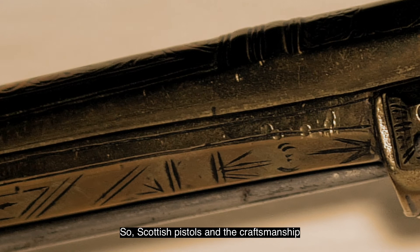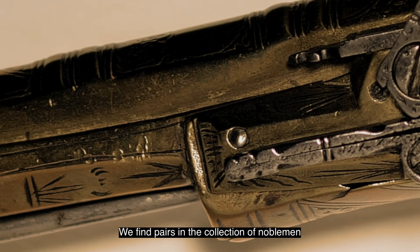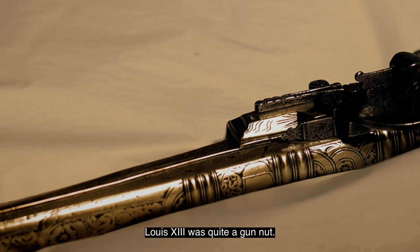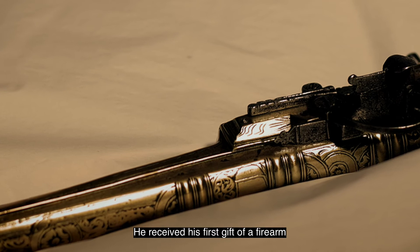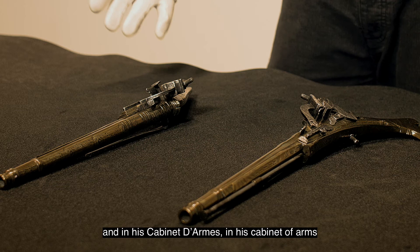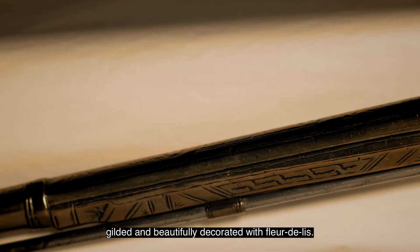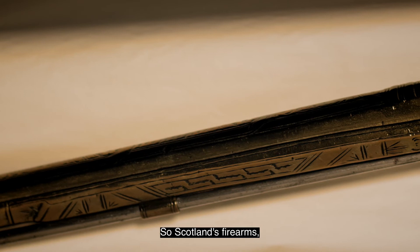Scottish pistols and the craftsmanship that went into them were recognised across Europe. We find pairs in the collection of noblemen and even King Louis the 13th of France. Louis the 13th was quite a gun enthusiast — he received his first gift of a firearm when he was three years old, and in his cabinet d'armes, his cabinet of arms, he has a pair of James Lowe pistols gilded and beautifully decorated with fleur-de-lis.